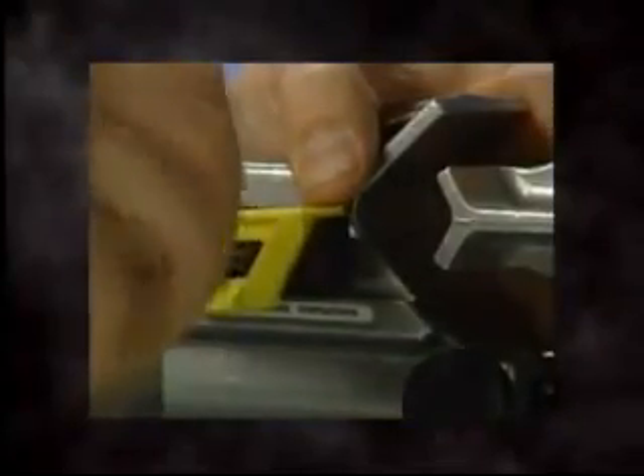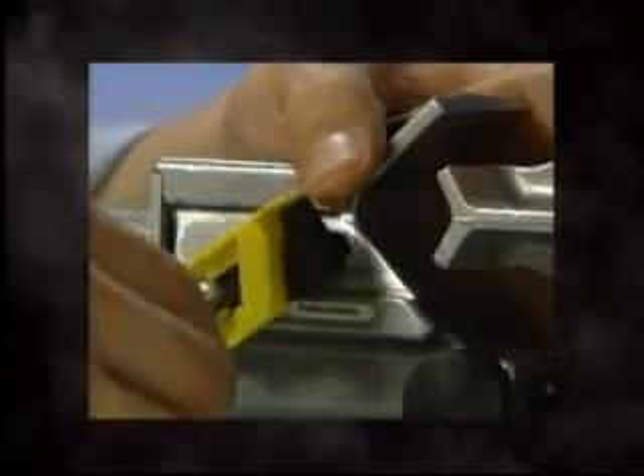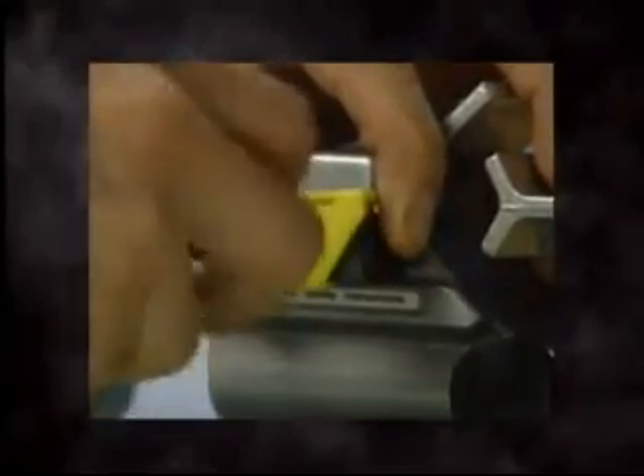The WS-64U or WS-62U converts easily to mid-span operation by changing the blade. Simply loosen the hex screw, remove the end strip blade, and place the mid-span blade on the tool while keeping the underlying blade bushing in place. Tighten the new blade. Care should be taken with the mid-span blade due to its sharp cutting edges.